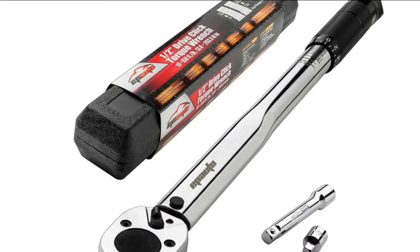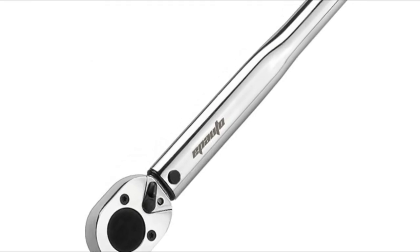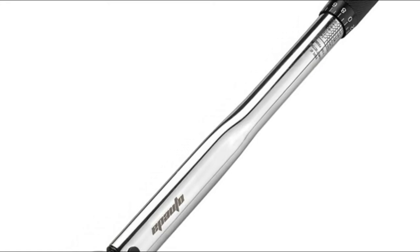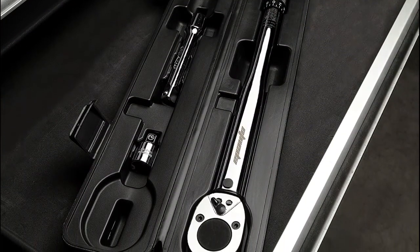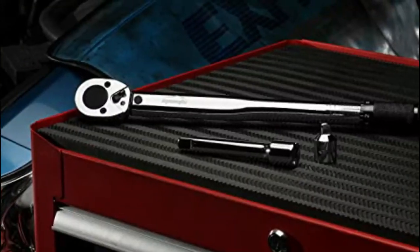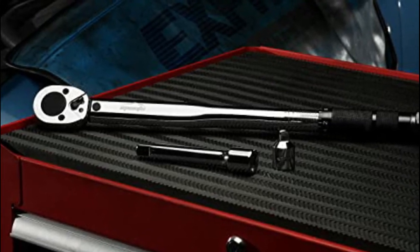The Ipoto features a non-slip grip knurl handle made from hardened treated chrome vanadium steel alloy, with a corrosion-retardant satin finish. A simple and reliable click sound tells you the preset torque value is reached — stop applying force when you hear and feel it. Features a high contrast dual range scale, accurate and pre-calibrated to plus or minus 4%.